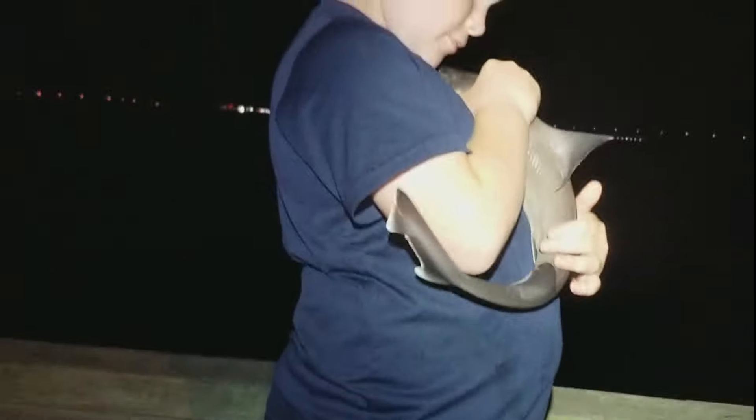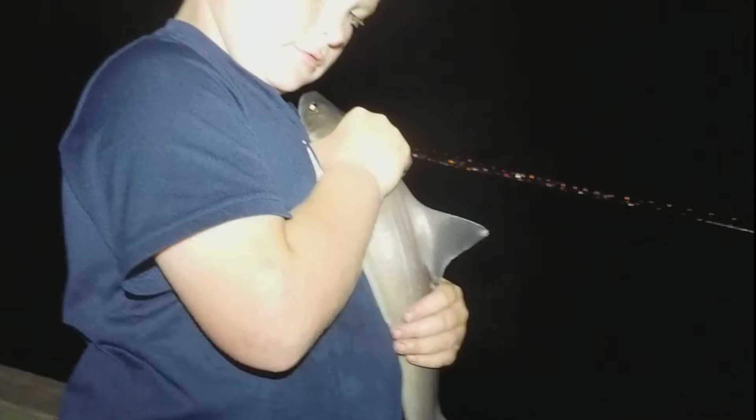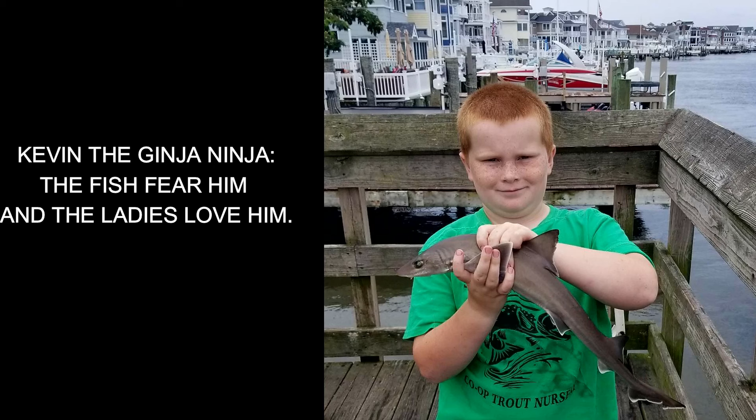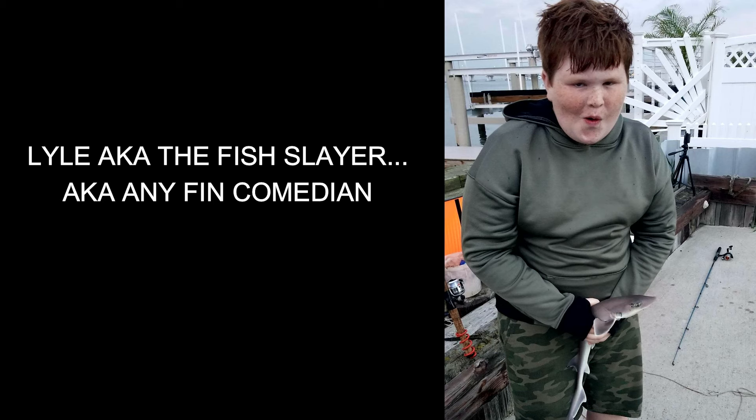We caught a ton of them down there. There are a lot there, but we tend to throw them all back. We kept one for this episode. They are delicious, but they are high in mercury. So, as always, do your own research, and if you do want to eat one, maybe this video will kind of help you get prepared for that.